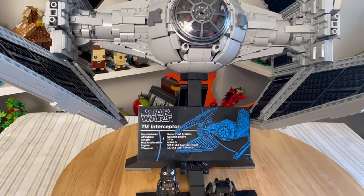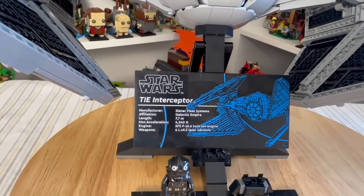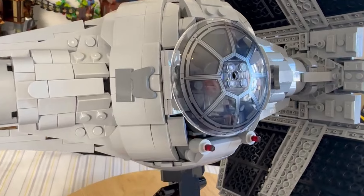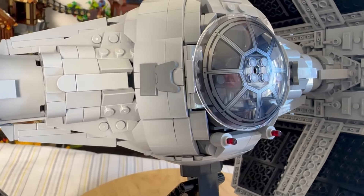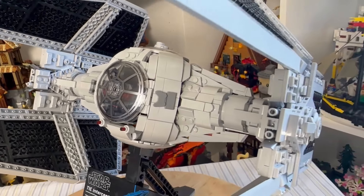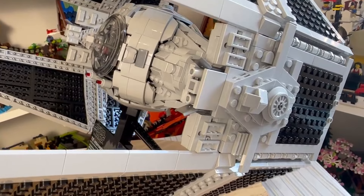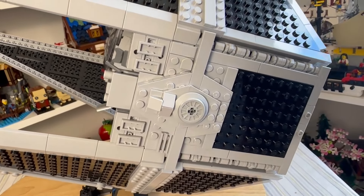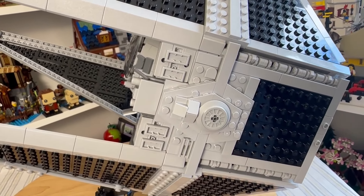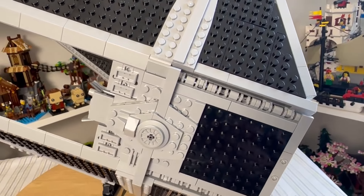Now for a closer look at the TIE Interceptor itself — some really interesting detailing on this set. The plaque has more of a reflective finish than the matte finish seen on the UCS X-Wing from last year, but it looks fine. There are some interesting elements used that made me laugh: controller pad pieces used in a very odd but amusing way, and shovels incorporated into the wings, which is quite funny. The wing detailing looks really mechanical and nice. The wings can flex if you wish, though I'm not sure why you'd need to.